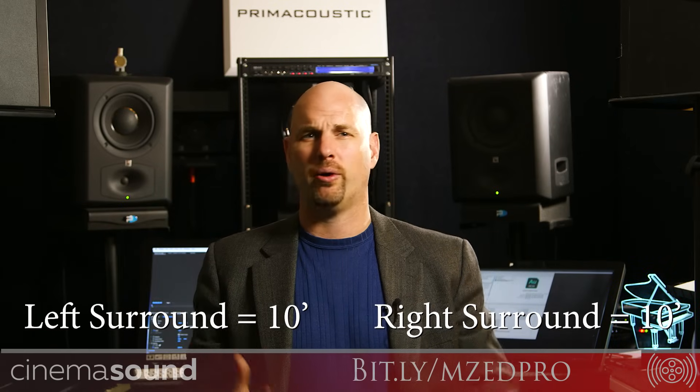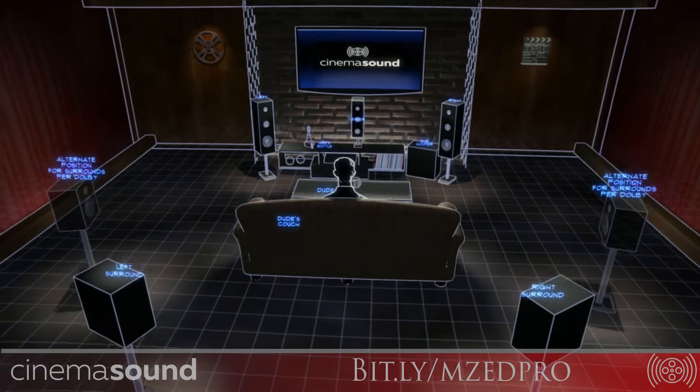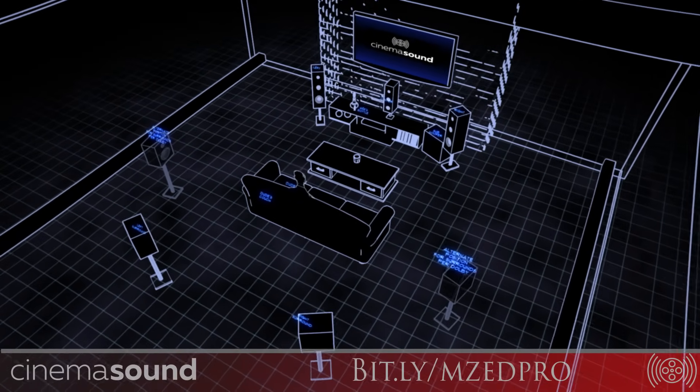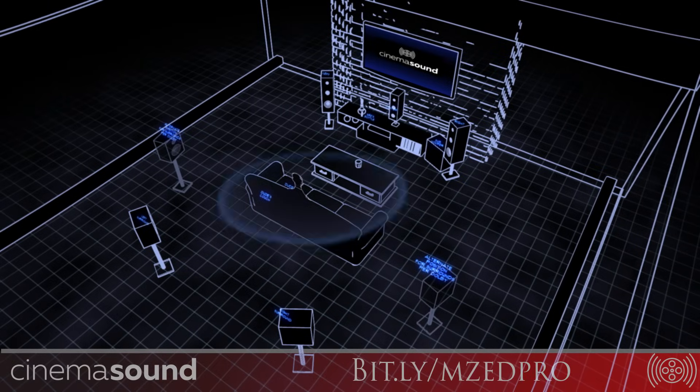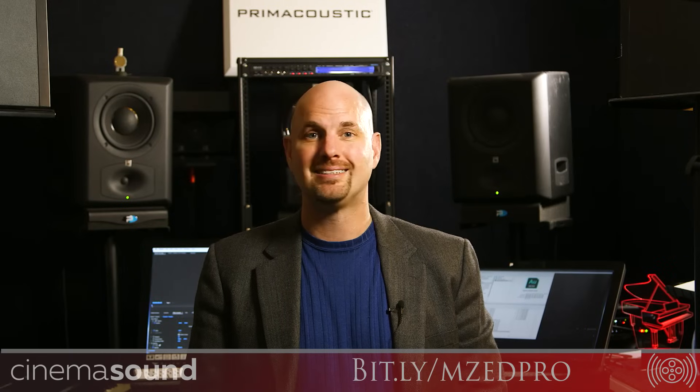Where you put the surround speakers is a matter of choice. You can place them where Dolby wants — sort of to the side — or where I recommend, which is directly opposite and perpendicular to the front speakers, so the right surround faces the left speaker and the left surround faces the right speaker, creating a nice cross pattern. For the subwoofer, even though many people put it on a wall or in a corner, it also needs to be equidistant, otherwise it becomes too soft or hits the listener late. You can put it behind if you want, as long as it's equidistant.